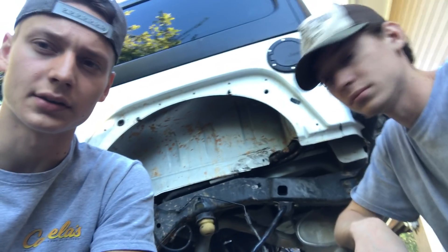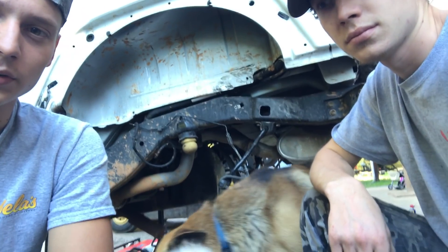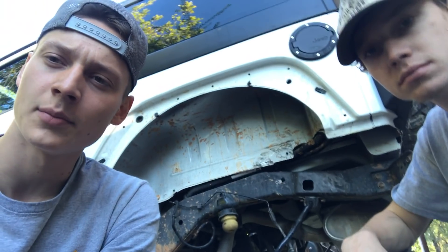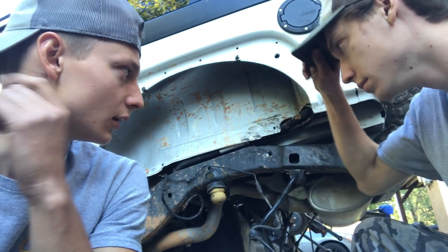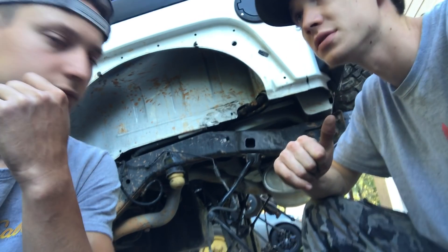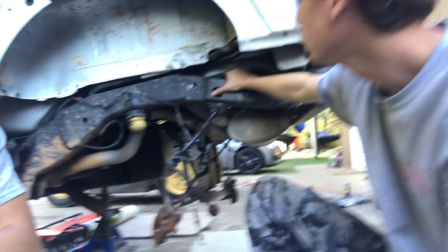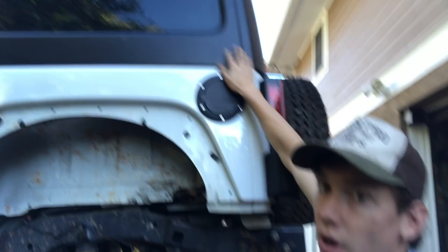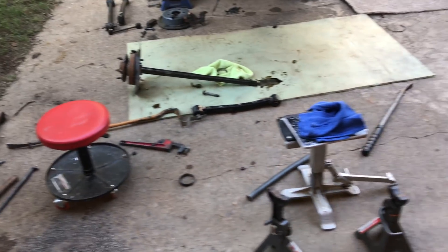Alright guys, we're gonna call it a day — this is day 2 of the Rubicon build. We ordered an axle shaft for the Rubicon, which was around $200, not too bad. It's coming from California and should arrive in about a week. In the meantime, we've got plenty to do: finish wire wheeling the axle, get all the rust off and paint it up, clean up the frame, fix the hardtop crack, and then paint the hardtop white to make it unique.